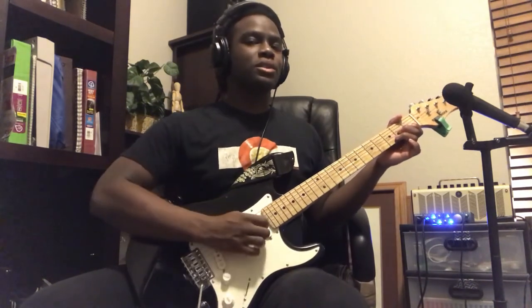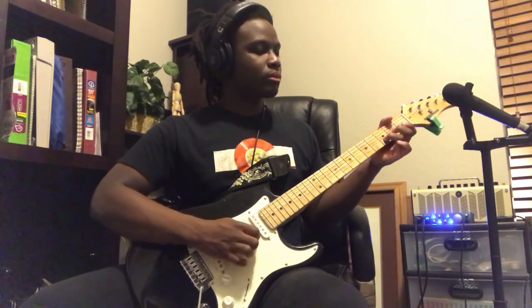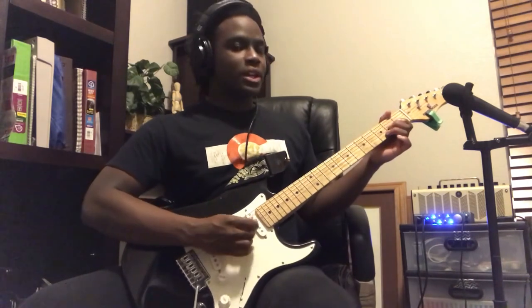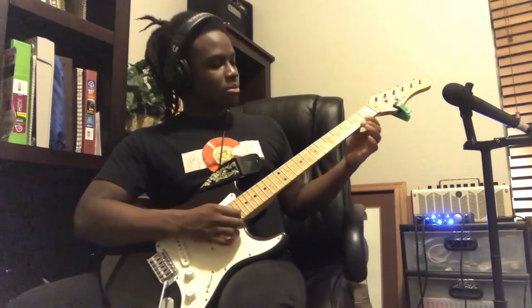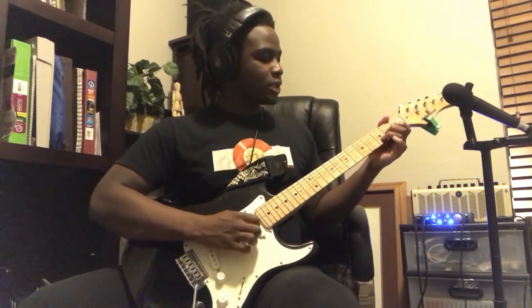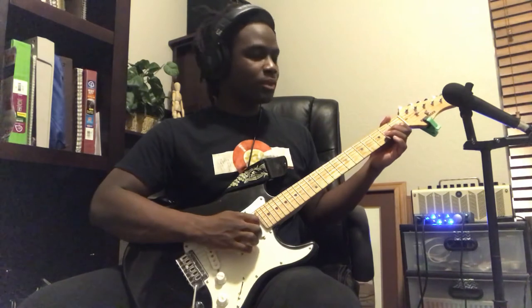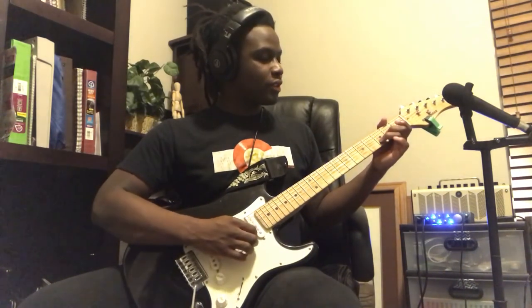Throughout the entire song there's this little drone that plays. How you play that is you're going to use your D shape, but you're not going to bar the 6th string — the smallest string. I use my 2nd and 3rd fingers: 2nd finger on the 3rd fret of the 4th string, then your 3rd finger on the 3rd fret of the 5th string.